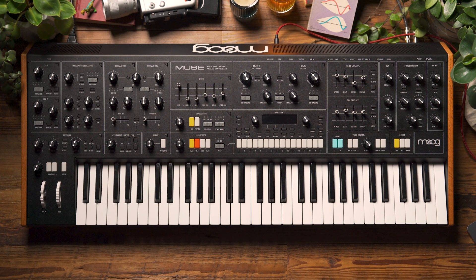Hello and welcome to another Moog Demo Library. In today's video, we're going to explore Muse and in particular we're going to look at how to update the firmware on Muse.